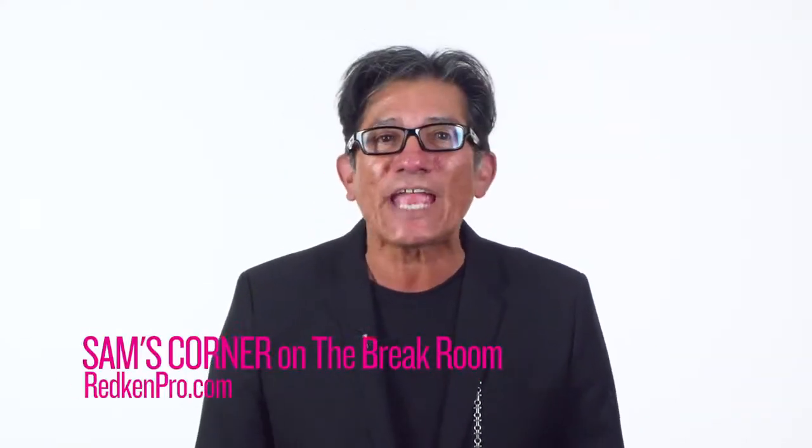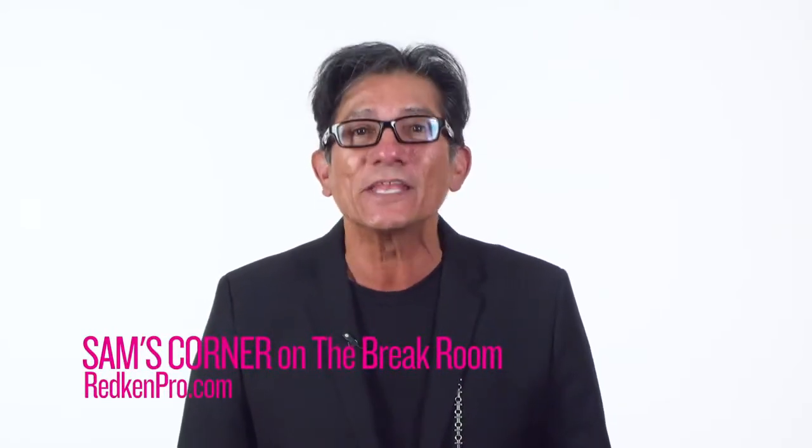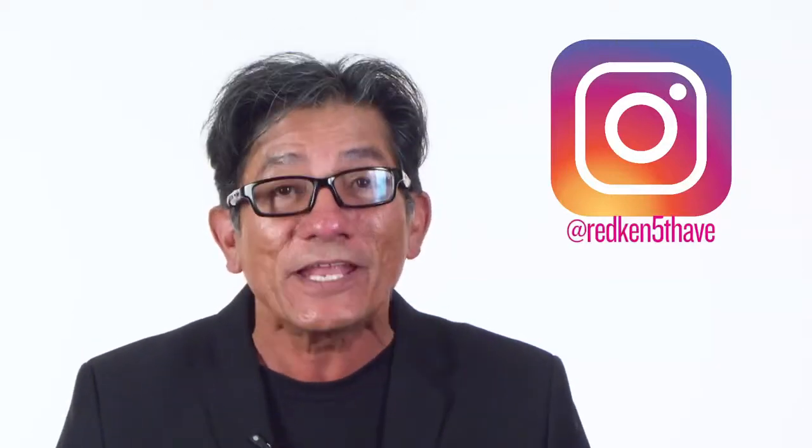Want more hacks, my friends? Be sure to check out Sam's Corner on the new Redken Break Room. If you love to learn, be sure to follow Redken 5th Ave on Instagram for more hacks, tips and tricks from me and Redken to you.